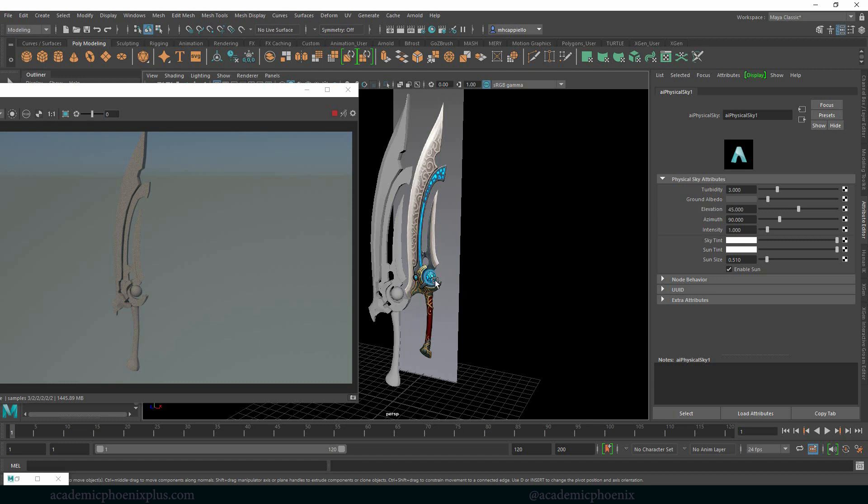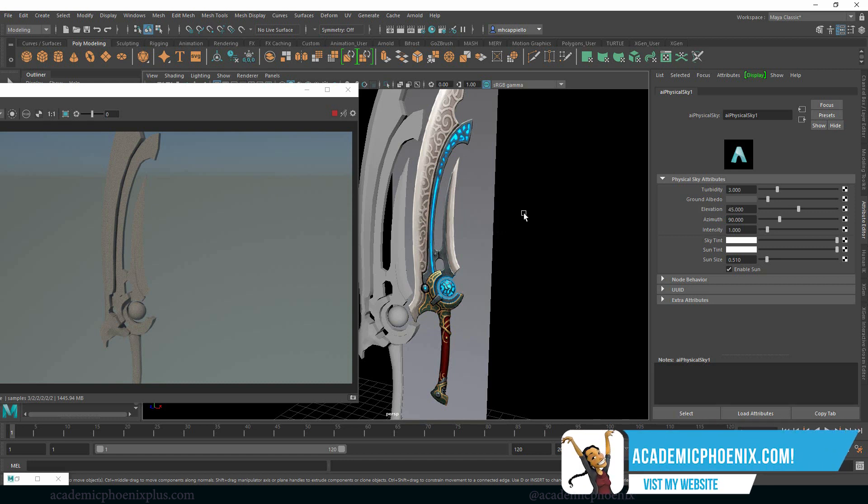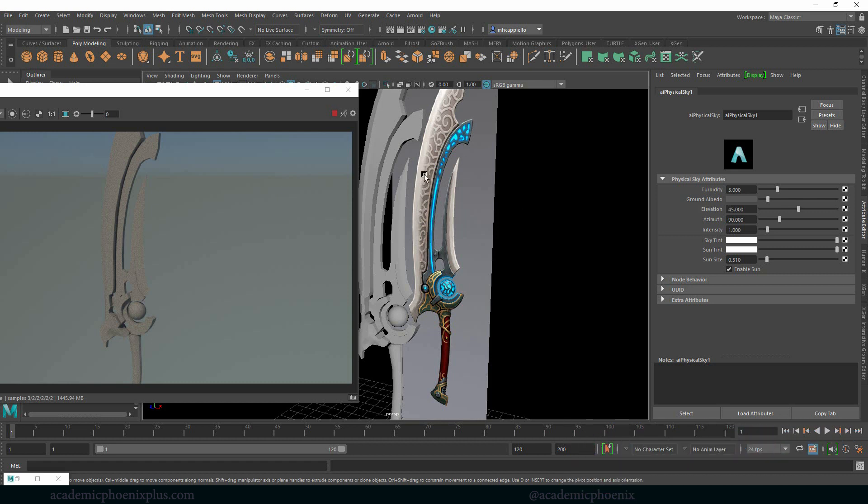The next tutorial is going to be about how to create those details. I'm going to show you guys a fun little tool called the Quadra. I will be right back to show you the cool Quadra tool to create awesome details on your blade. Let me know what you guys think by leaving a comment below. Don't forget to take a look at academicphoenixplus.com where you can find free tutorials, free ebooks, and so much more. Alright guys, I will see you in the next tutorial.